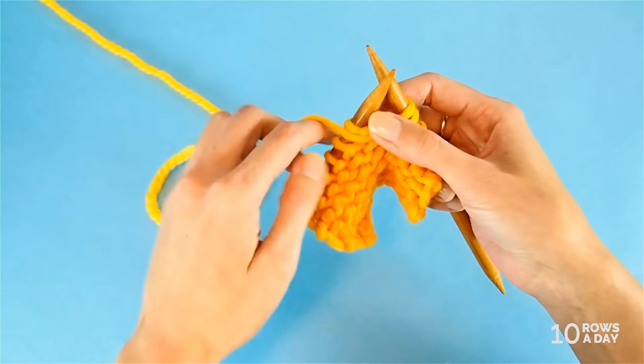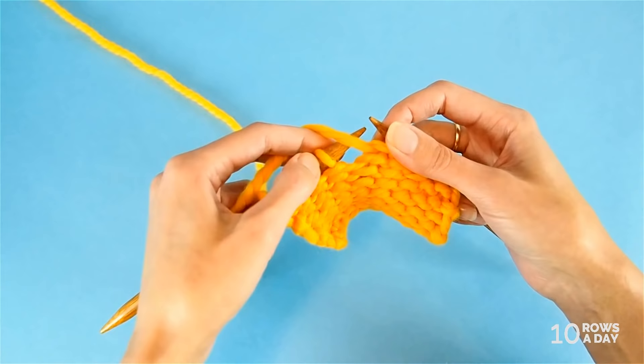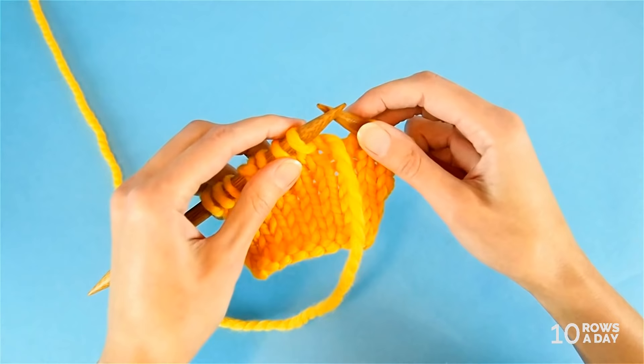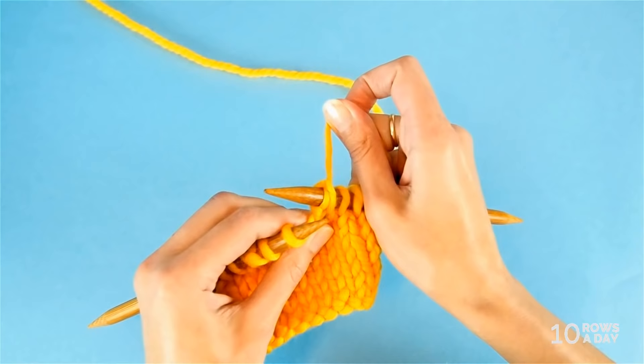Continue working in the pattern until you need to make the next turn. When the time comes, remember to make an extra stitch if you use German short rows instead of wrap and turn or shadow wraps. Then simply turn the work and repeat the same three steps: bring the yarn to the front of the work, slip the stitch, and take the yarn and pull it up, stretching the bottom of the stitch. Then work in pattern.